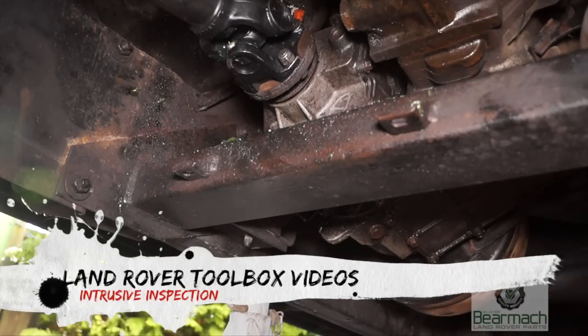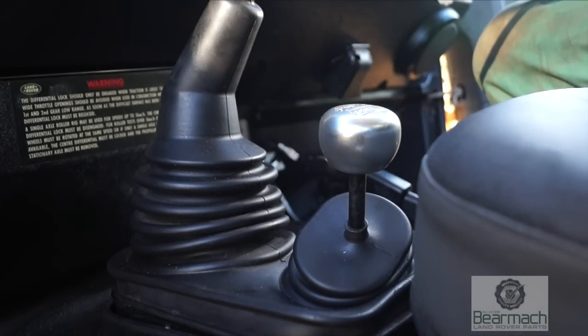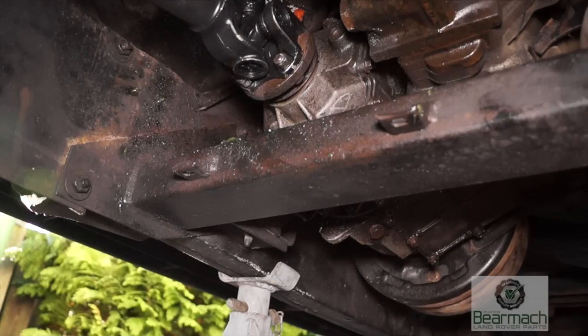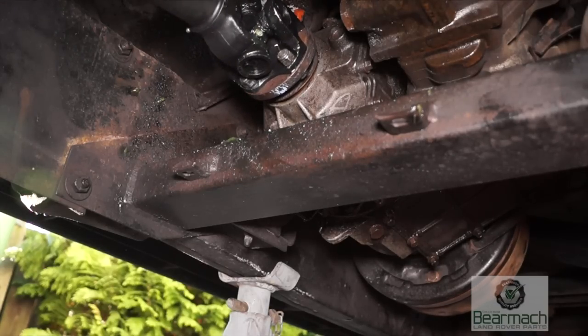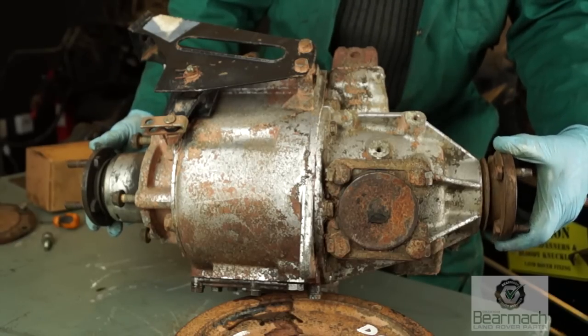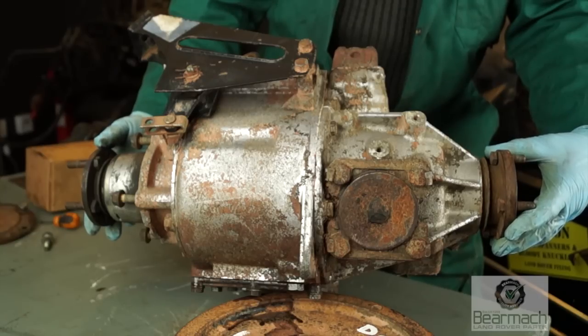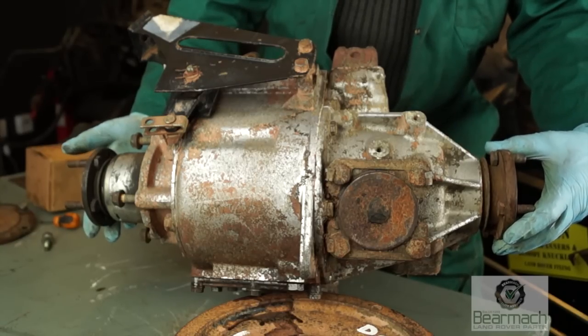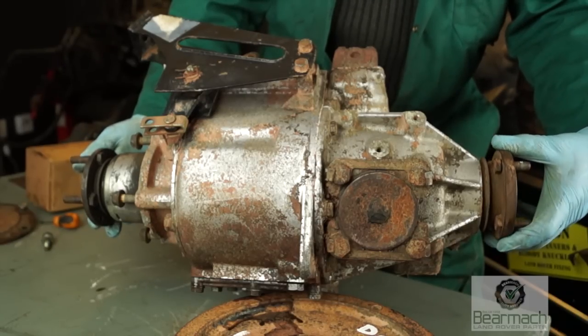Welcome back to Land Rover Toolbox videos. In our last episode we were looking at the backlash and the condition of differentials in the transmission, including the center differential. When you lock it into diff lock you can check what sort of backlash you have in your center differential or transfer box. With the prop shafts off and without any resistance from the wheels, you can see that you can check the play much better with a gearbox on a bench like this.